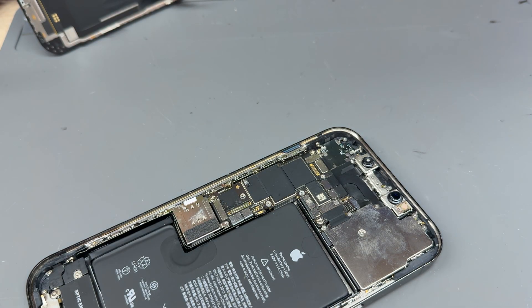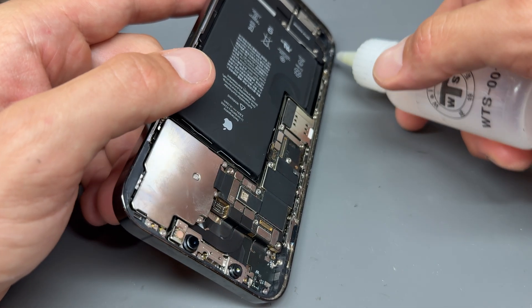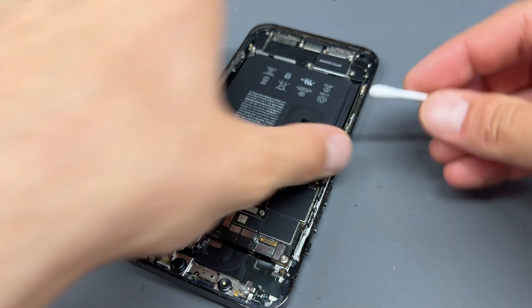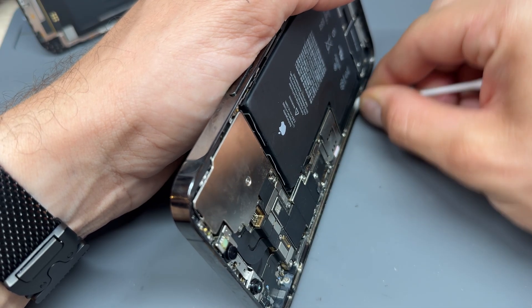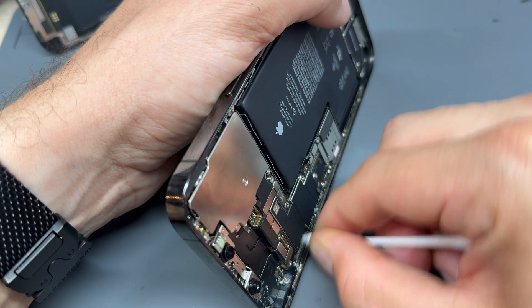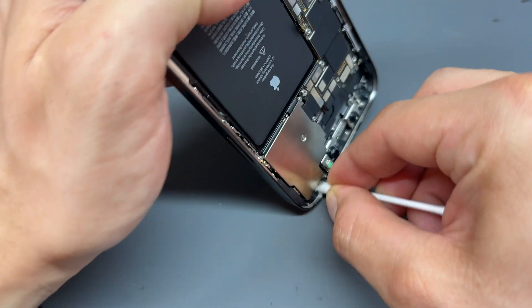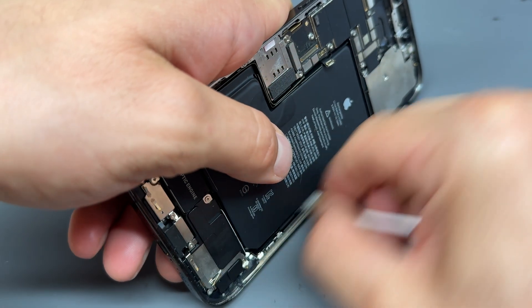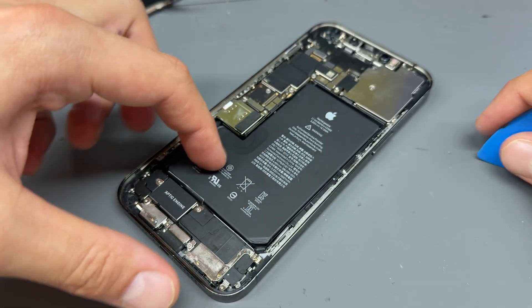That was really easy. If you're doing this for the first time, it might be as easy as that — I promise you. But once you've got it all off, run some more alcohol down there, and then use a Q-tip cotton bud and really, really scrub at that little edge, getting right into the groove. Really scrub it up clean and make sure it's nice. With all that adhesive cleaned out, the alcohol we put on the battery should have soaked in now.